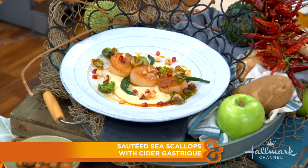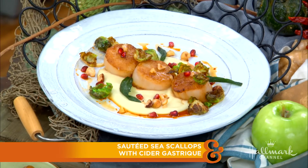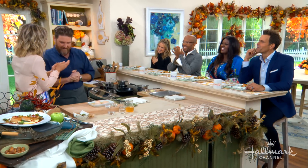Here to make his very famous sautéed sea scallops with a gingered apple parsnip puree and cider gastrique, please welcome back the owner of the L.A. hotspot — I love the name of his restaurant — Fishing with Dynamite, Executive Chef David LeFevre. Also joining us at the counter is amazing actress Deborah Joy Winans.